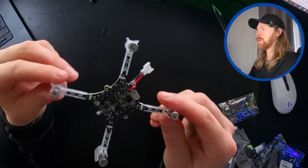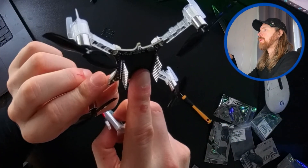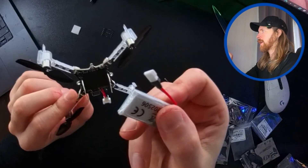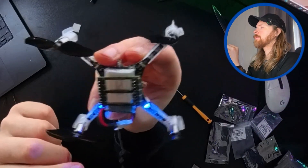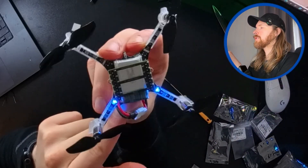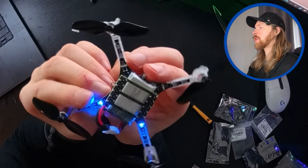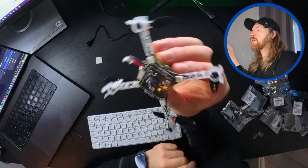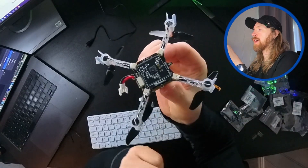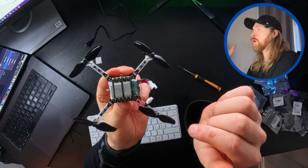Now we're just gonna do the propellers on top of the motors here. I just attach a rubber plate and we have some pins. Now I'm just gonna attach the battery pack here - this small battery pack we have - and that's it. So you can see we just powered on and connected to the battery, and we have the lights here. I installed something called the flow deck, and that means everything should be good to go. We already tested the battery, so now it's just on to working with the software.